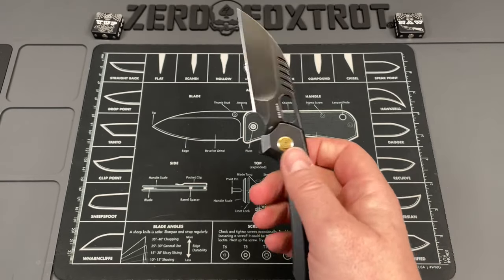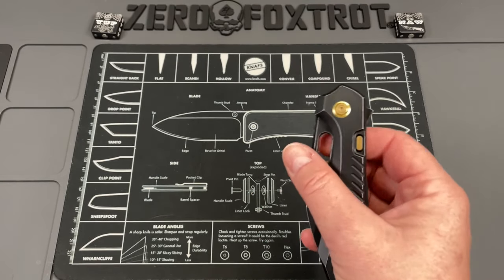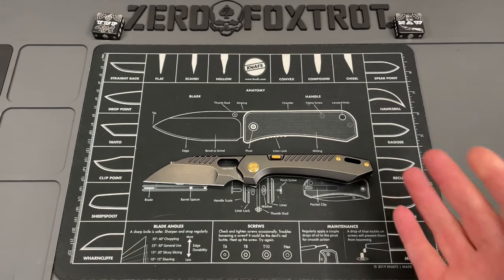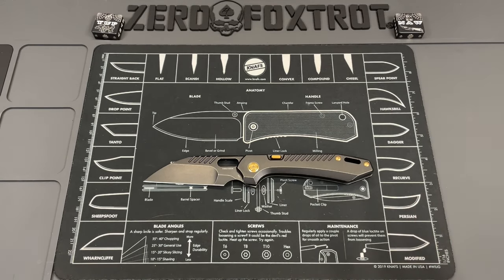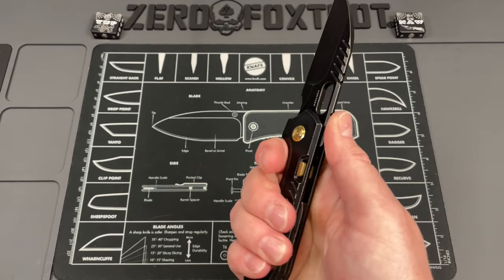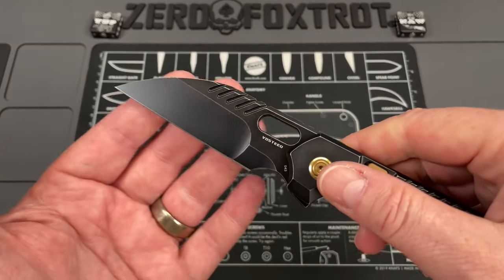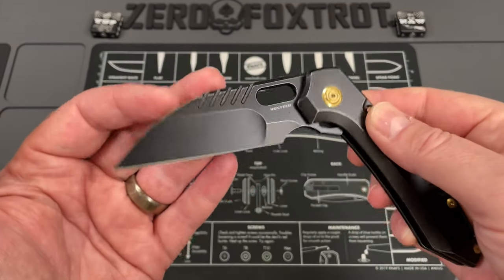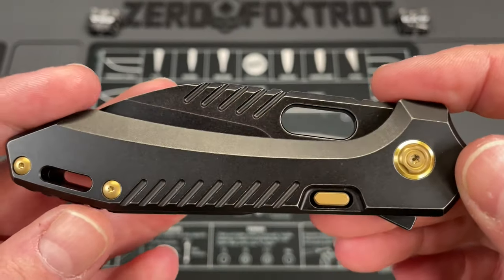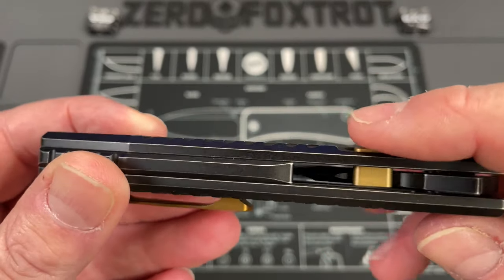I love Vosteed knives - I've never had one that has not had incredible action. I believe Vosteed is one of the few companies where I've never seen a bad knife. I've never had one of their knives where I didn't go 'wow, that's just a great knife.' Their designs are always amazing, their execution is beautiful, and this is definitely not a deviation from that.